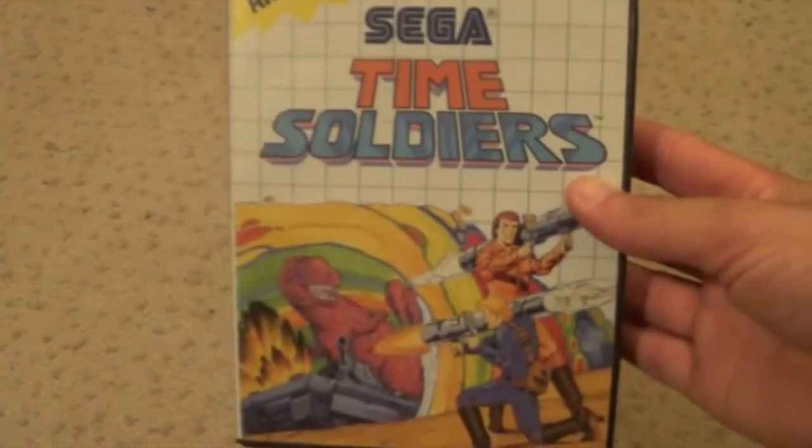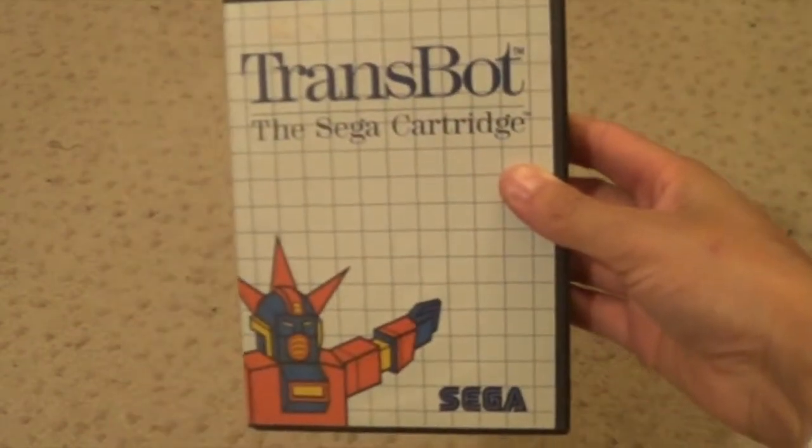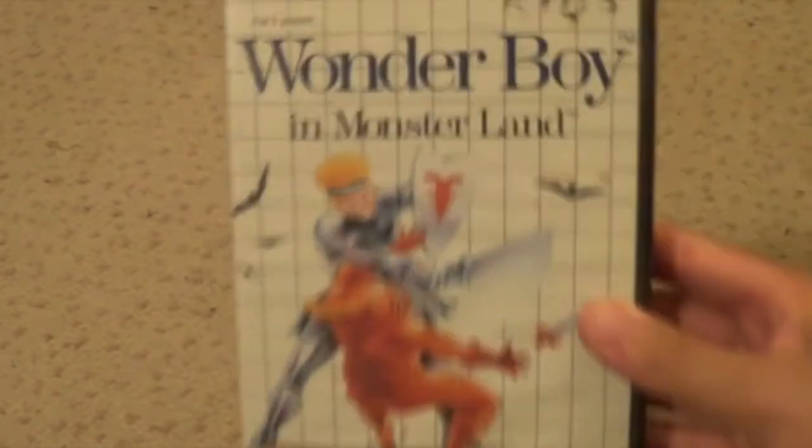Scramble Spirits - I can't even pronounce that. Time Soldiers. Thunder Blade. Trivial Pursuit - I can't imagine anything more boring than playing Trivial Pursuit, whether it's a board game or a video game. Teddy Boy. Tennis Ace. Trans Bot. Wonder Boy. Wonder Boy Monster Land.